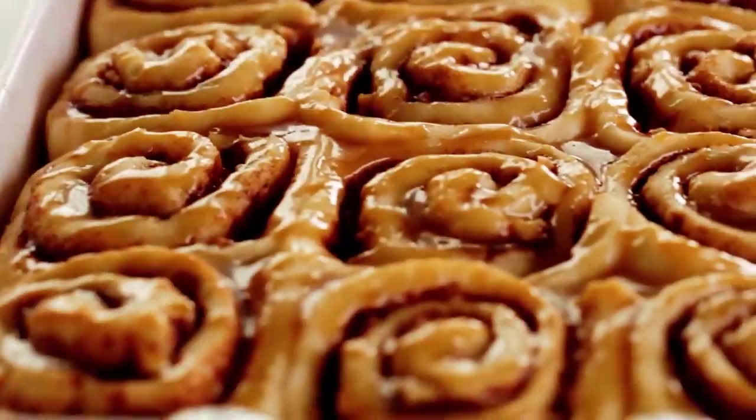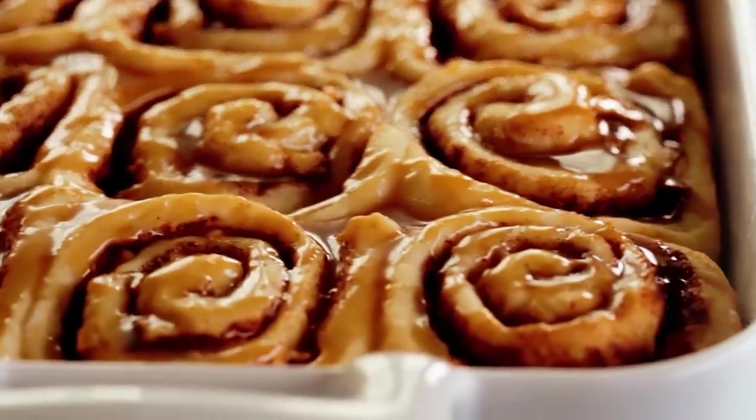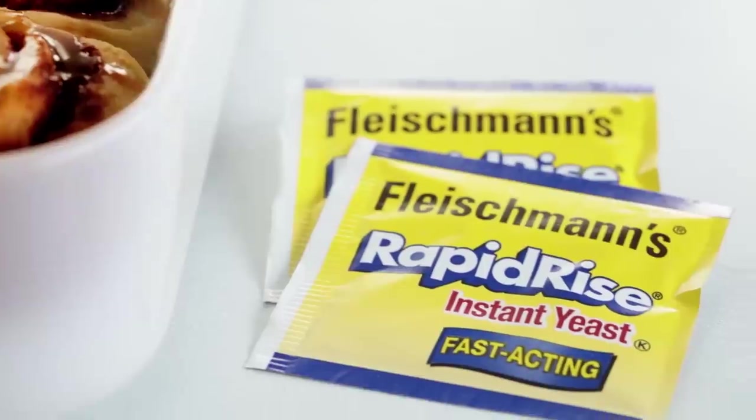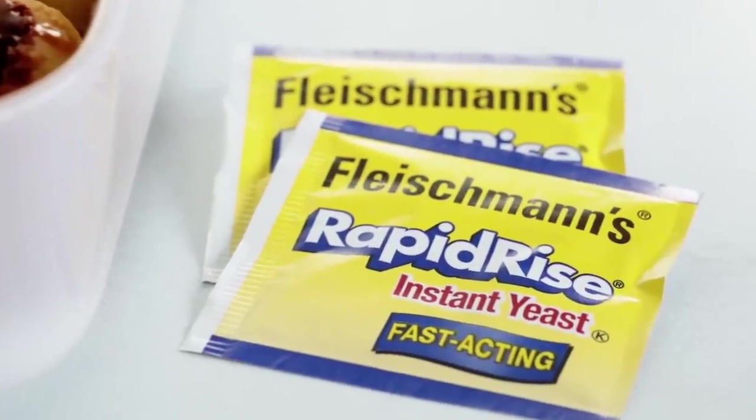Hey guys, it's Ro. Welcome back to my channel. I am so excited that it's fall. It is one of my favorite times of year and today we're gonna combine two of my favorite things: caramel apple cinnamon rolls. A big thank you to Fleischmann's for sponsoring this video.